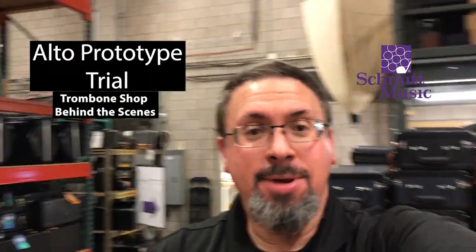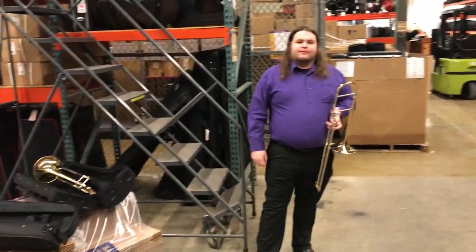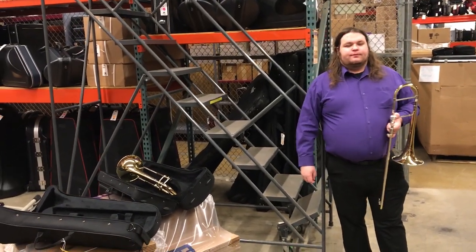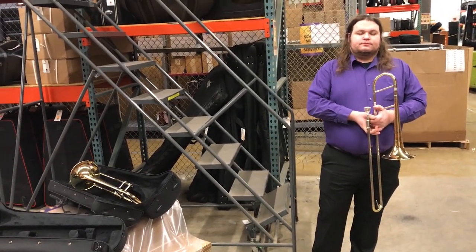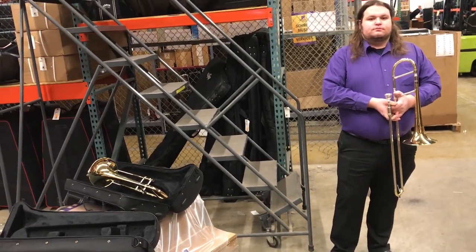Hey everybody, Keith Hilson at the Schmidt Music Trombone Shop, and I'm here today with Alex at the Trombone Shop as well. One of the things that you may be familiar with from our work in the Trombone Shop is that we are developing our own line of instruments working directly with the manufacturer under our Lake City line. A few of you may know of it as Custom before we changed the branding a few years ago.